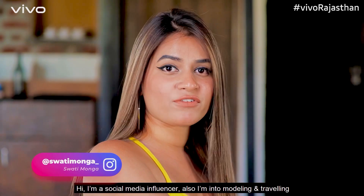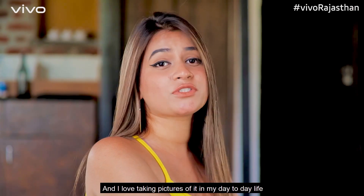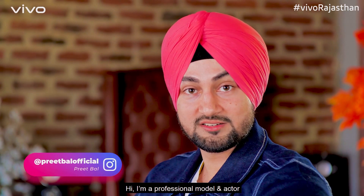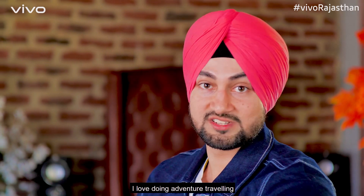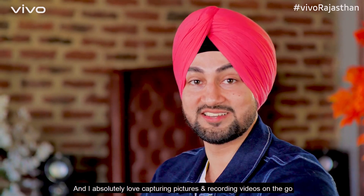Hi, I am a social media influencer. I am into modeling and traveling, and I am a professional model and actor. I really like to do adventure traveling, and after all, I really enjoy making pictures and making videos. My name is Swati Monga. And I am Preetbal.